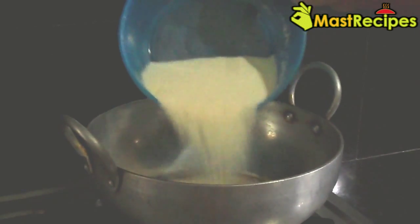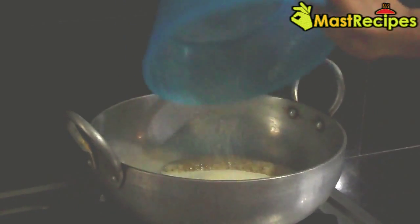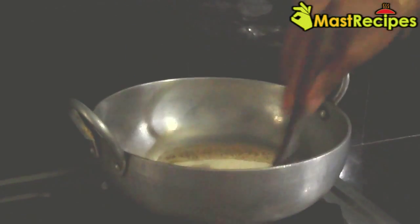Add Ravad to the remaining ghee and roast it for 2 to 3 minutes, till the raw smell disappears.